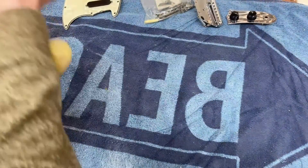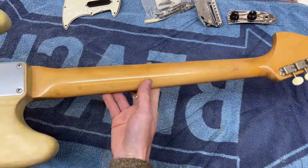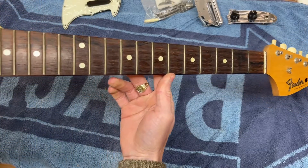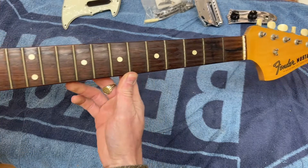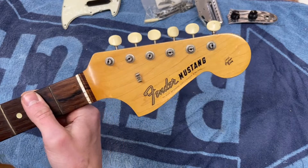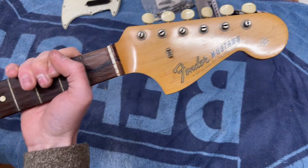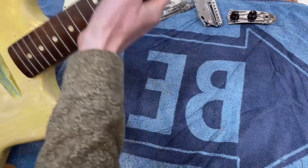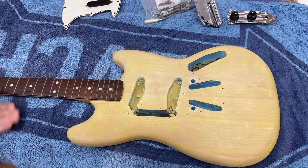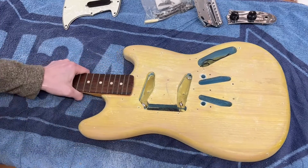The neck is in excellent condition — it's got all the original finish and there's hardly any marks on it, so we're not doing anything to the neck, just taking it off and putting it to one side. It's got a lovely Brazilian rosewood fretboard, which you can't get these days because it's nearly extinct — back then there was plenty of it. It's got the original tuners and all the decals. Thankfully a lot of the stripping work is already done, so we can just take the neck off and get started prepping it for finish — the first step will be sanding and getting these dents filled.